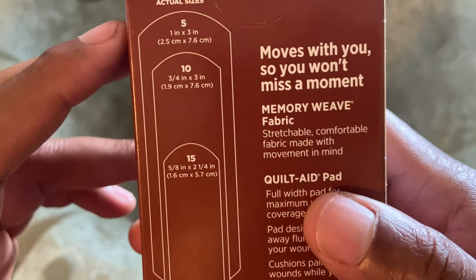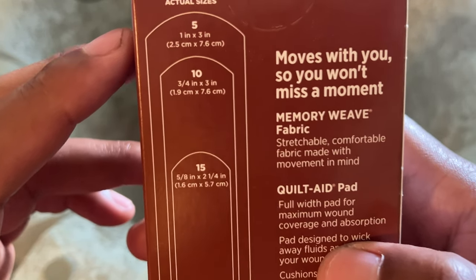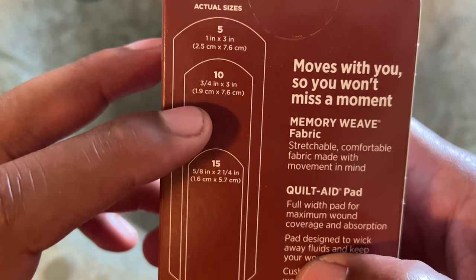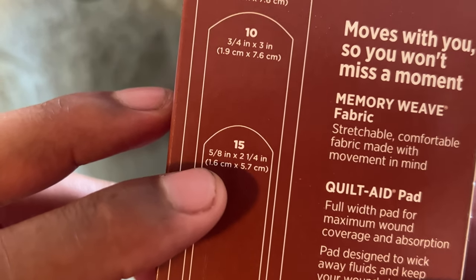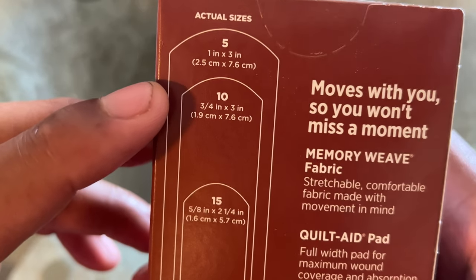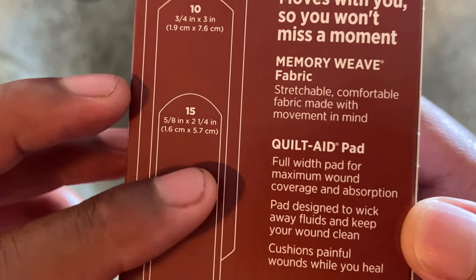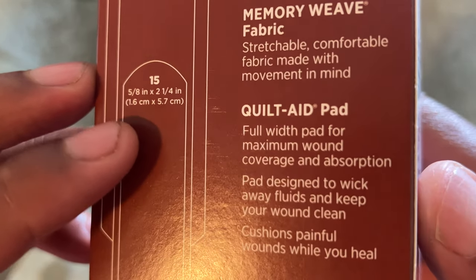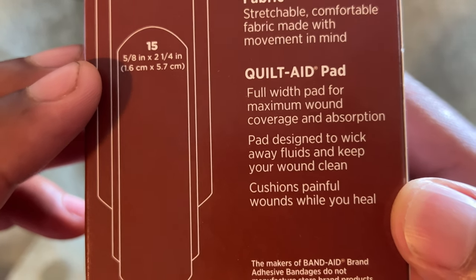Here they are. It says 'moves with you so you won't miss a moment.' It shows the different sizes in here — there's a 5, a 10, and a 15, with different measurements for each size. It also says 'quilt aid pad, full width pad for maximum wound coverage and absorption. Pad designed to wick away fluids and keep your wound clean.'